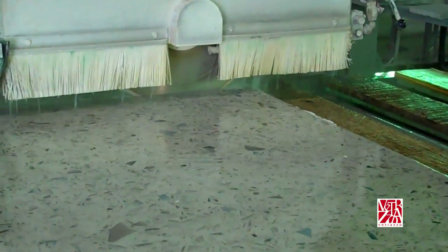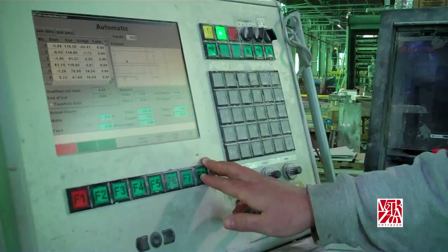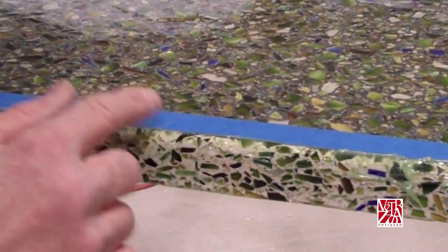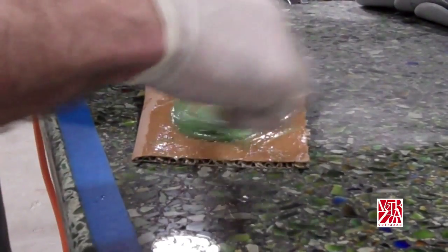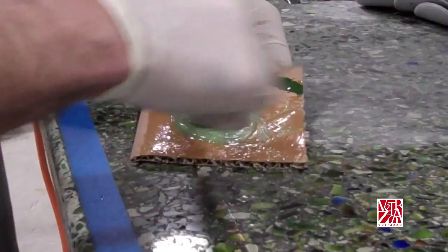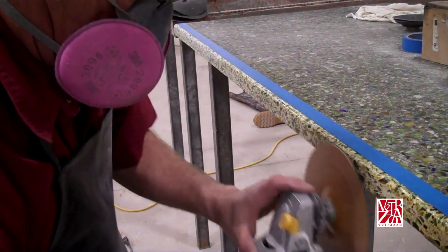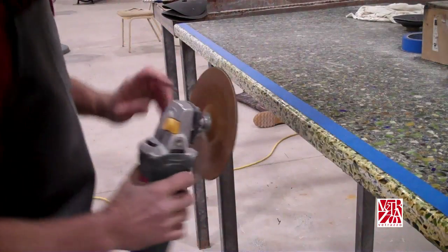Vitrazzo is CNC and router friendly as well, responding well to tooling from position 1 through position 4. After machining, you may notice pinholes or small voids. Those should be filled with a compatible colored epoxy or polyester before taken to final polish. You can learn more about epoxies and polyester glues in the fabrication guide.